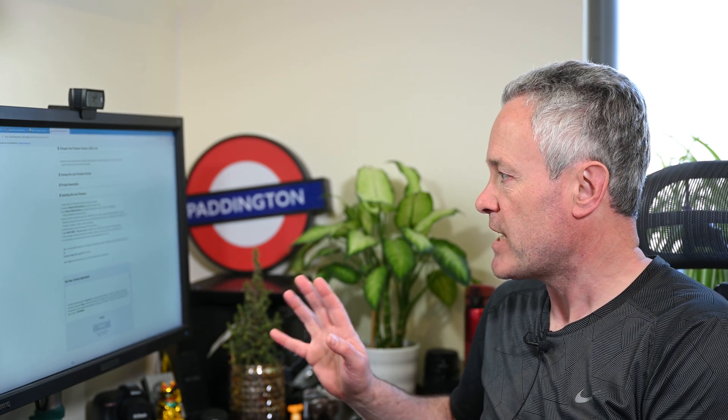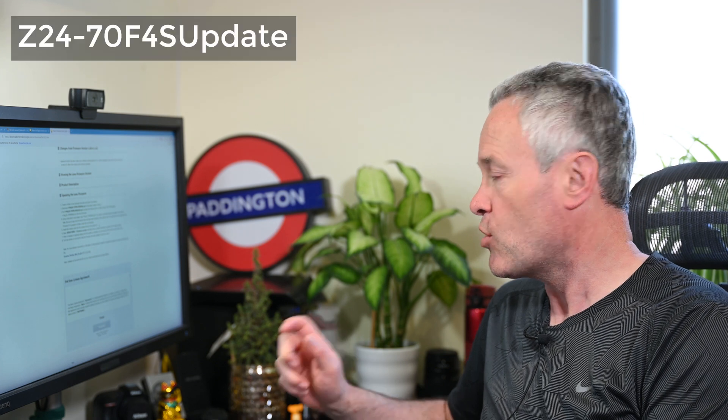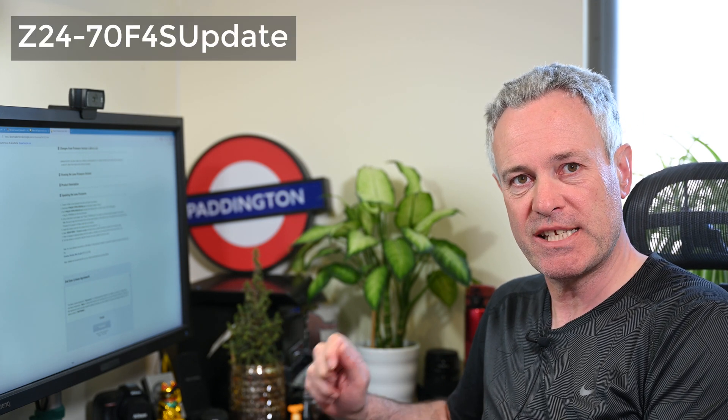Download the file and double-click on it. The file you download starts with the name F-ML-24-70. When you double-click it, it creates a folder where it extracts the firmware file, but it's called a different name — I think from memory it's Z-24-70 — so you'll have to find that. In there you'll find a .bin file, which is the firmware file. Same as updating your camera firmware, you copy it into the root directory of your XQD card.